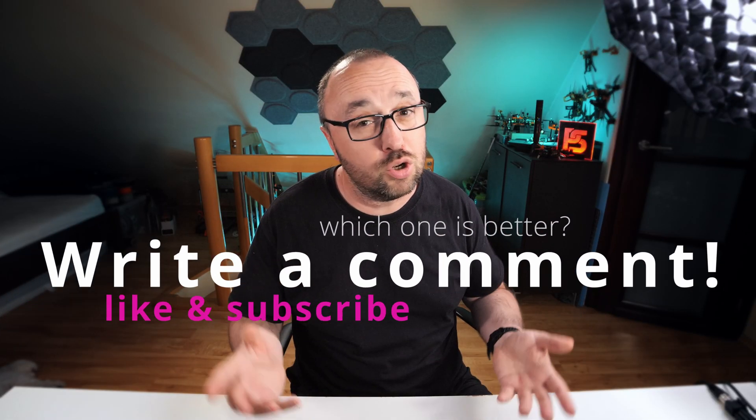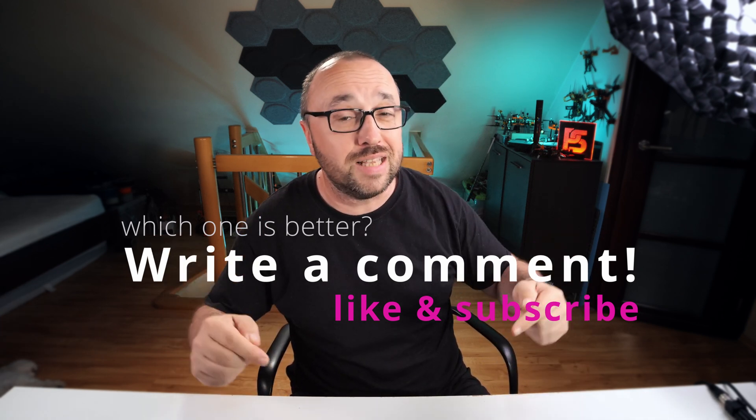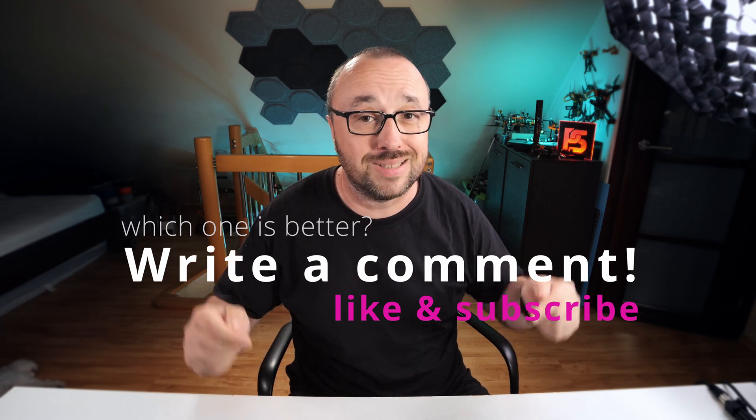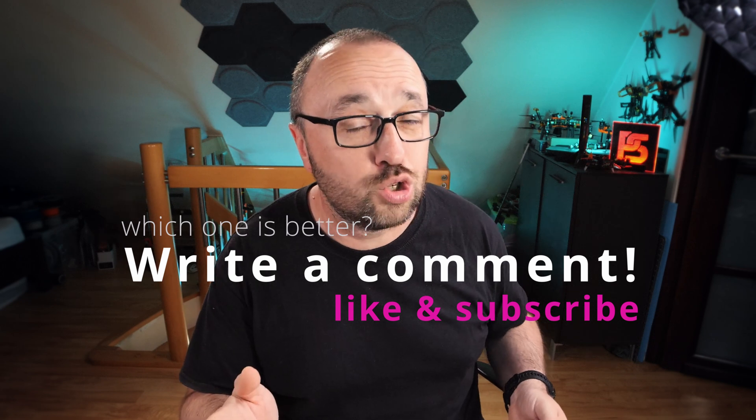Before I share my thoughts on the comparison, what are yours? What do you think — which camera is better? Please write your opinions in the comments of this video. And of course, if you like what you've seen, hit like and subscribe to the channel.